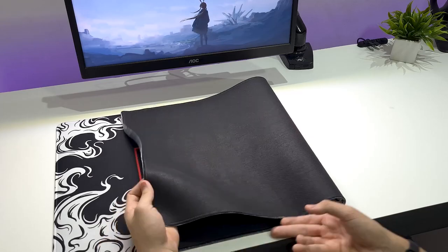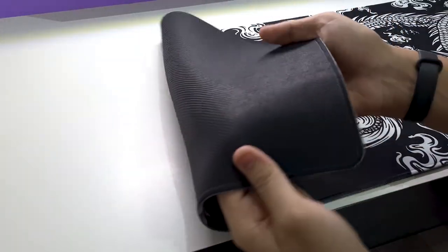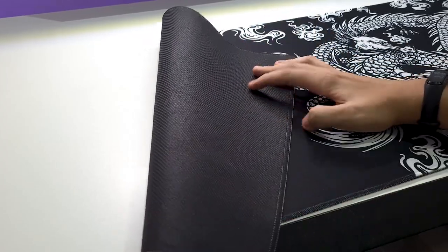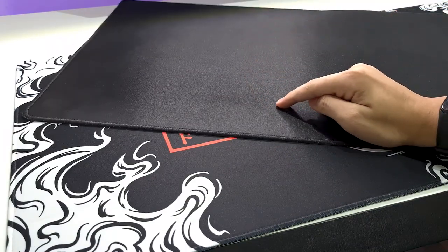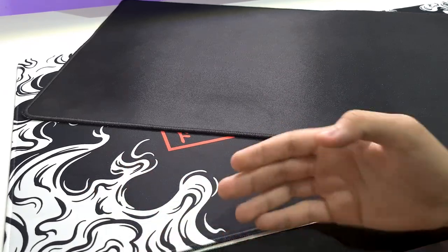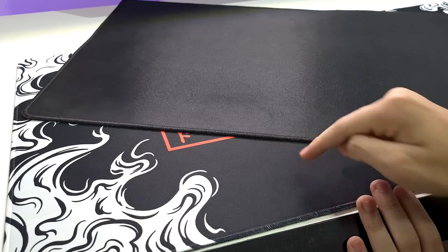Aqui na parte de trás, a gente encontra só a borracha normal mesmo. A borracha dele é uma borracha trançada normal, que a gente pode encontrar em alguns outros mousepads. Eu vou pegar o meu aqui pra gente ver — esse daqui é o Husky Blizzard. A gente pode ver que o Husky Blizzard é um pouco mais luminoso do que esse daqui de baixo. Esse daqui é mais áspero, sim — é realmente algo que eu tava querendo. Eu achei até que ele não ia ter essa camada esmaltada, mas ele acabou tendo.